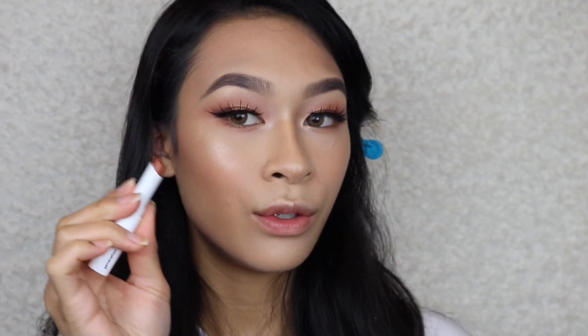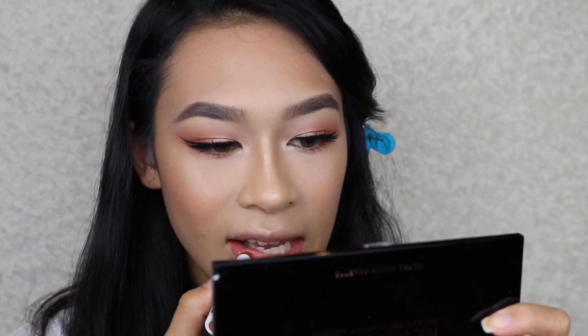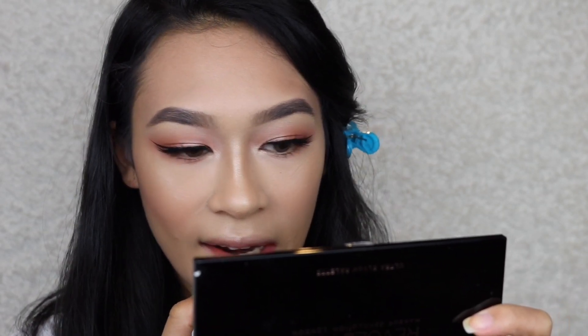These lashes are that in-between — not too dramatic but not too natural. I still think they look natural and they complement the whole look. For lips, from Glossier it's their Generation G lipstick in the color Leo. It's supposed to be sheer and it's a nude — I'm excited because normally sheer lipsticks are red or pink so I've never really seen a nude sheer. It's kind of a 'my lips but better' situation.